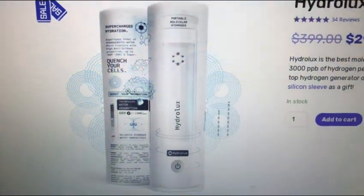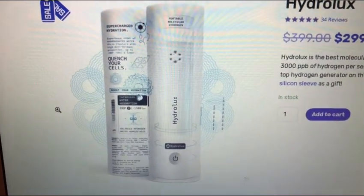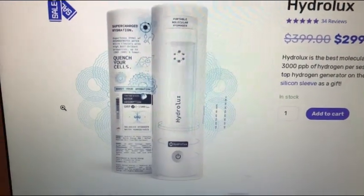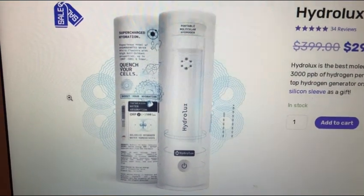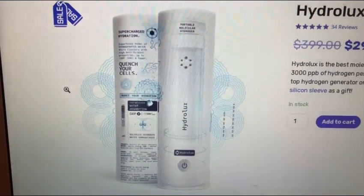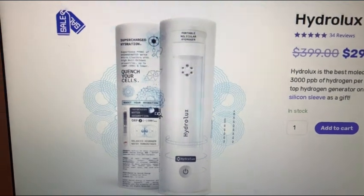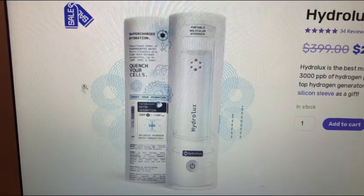Hello everybody and welcome to Uprising 144K. I'm Hydrogen Man. Before I begin, as usual, I'm not giving you any medical advice. Don't forget to support the channel by giving it a thumbs up, subscribing, and hitting that notification bell. I highly suggest watching the whole video today because I have some super interesting and very important information to share throughout the video, all the way till the end.